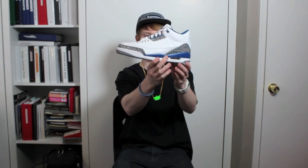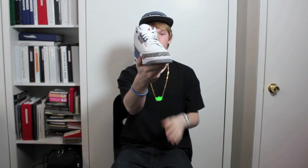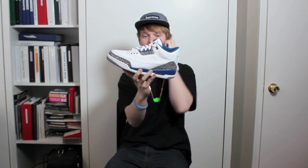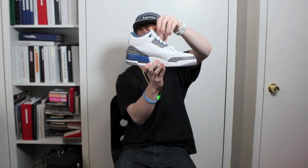These are inspired after the True Blue Threes. These are the 2009 version, as you can tell probably by not much yellowing. And these are releasing — I do believe later this summer, before summer gets out. Very nice shoe, haven't rocked these yet.